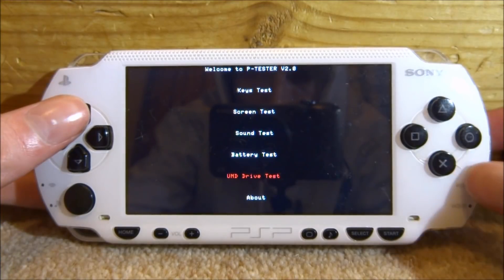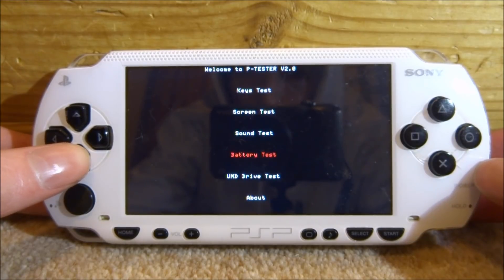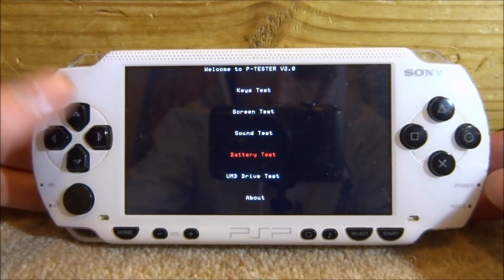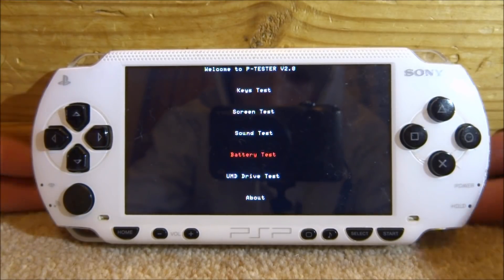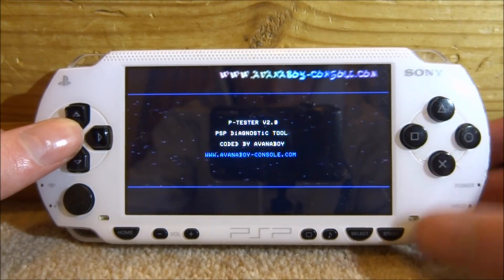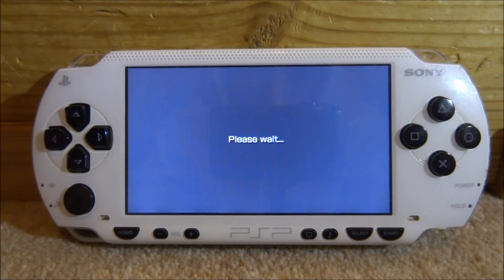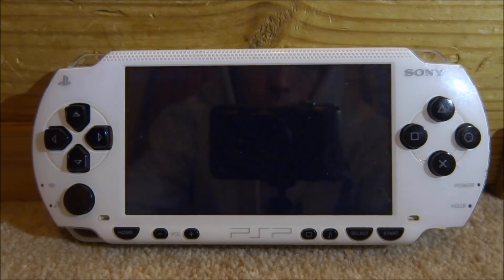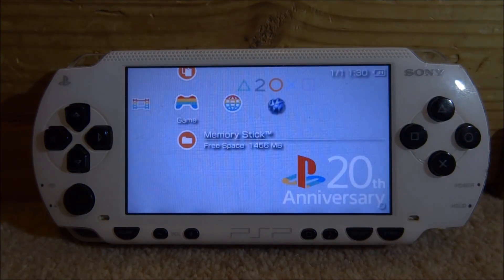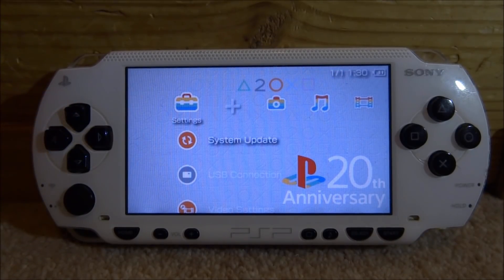So this is the PSP tester — a pretty useful program. It can fix a few things, let you know if all your buttons are working, sounds working, screen test and all of that kind of stuff. The battery test is pretty useful as well — this battery is not going to last that long so I know I'm going to have to get a new one. It's also got an about section that tells you the people that made it. This is kind of useful if you buy a second-hand PSP and you're not sure if it's 100% working — it's a pretty cool test you can do. So if you guys enjoyed, make sure to like and subscribe and I will see you guys in the next one.